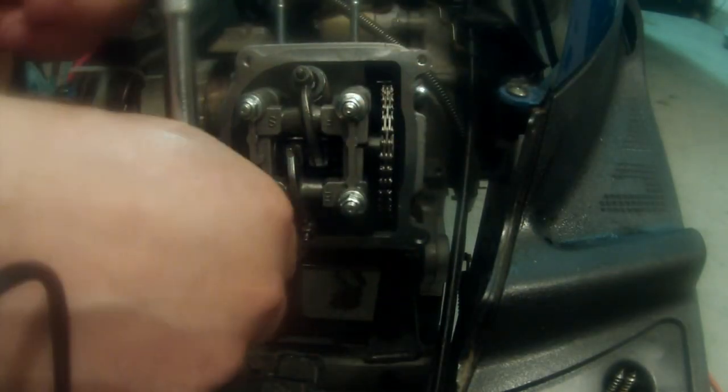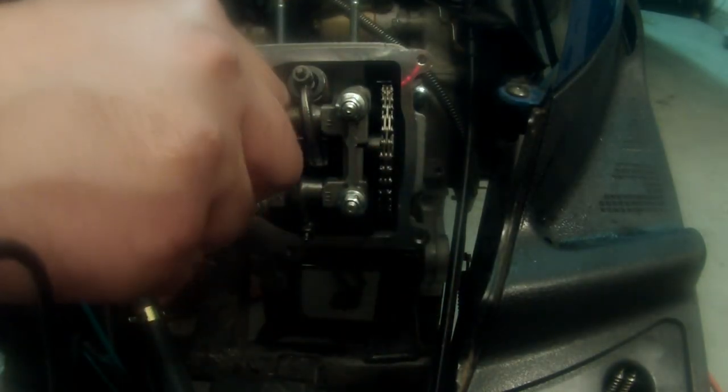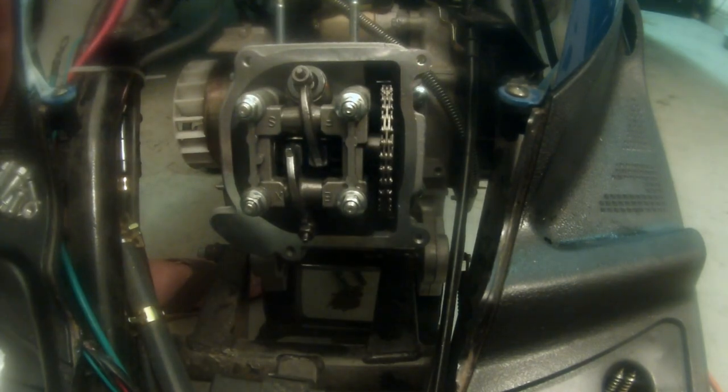Always go in star patterns on these. The reason being is that you have two gaskets all in this set here, and if you just crank down on one side and then the other, it's going to warp that gasket. So let's get a torque wrench and get to work.